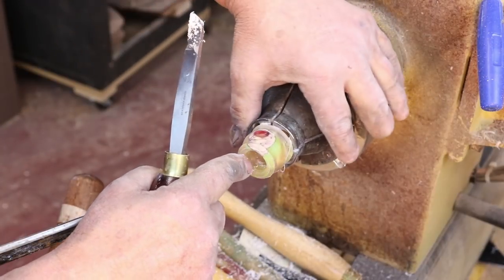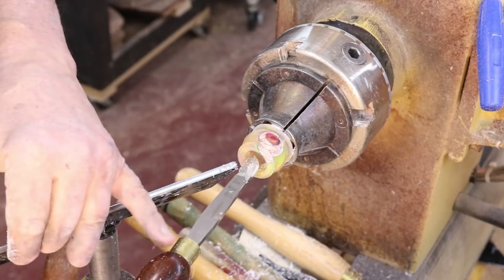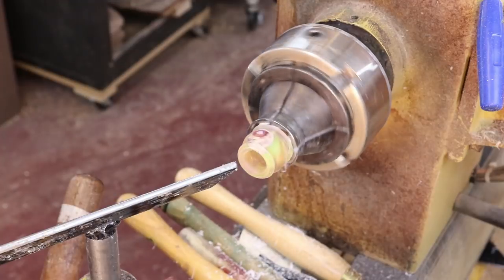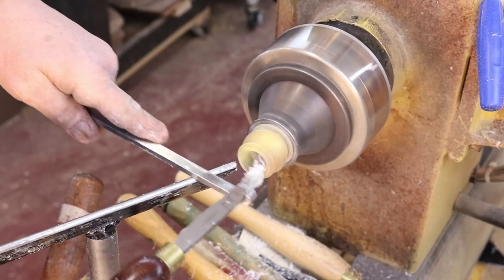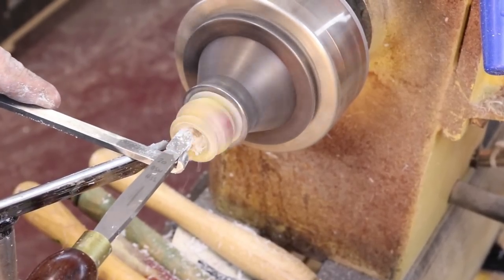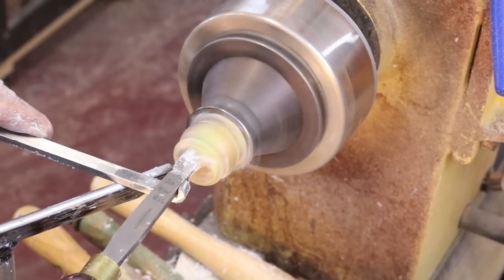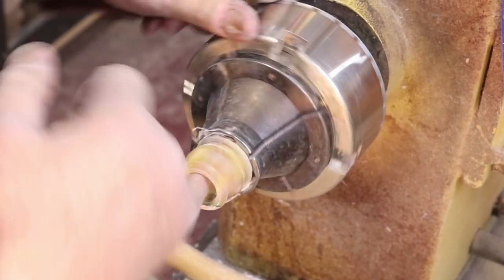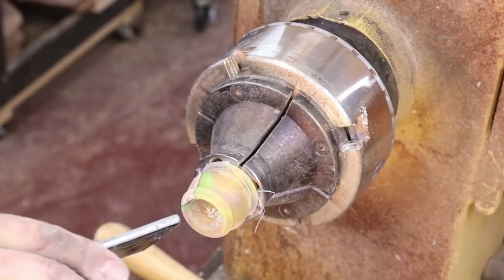I've got a really nice thread established. I'm right to the point where my thread chaser is 90 degrees to the threads — I'm almost there and they're very nice. What I'm doing with my armrest tool is once I get the thread chaser in position, I simply pull back on it. I'm getting some really nice shavings off that. I'm happy with it — I'm going to stop, my threads are good, and we'll go to the next operation.